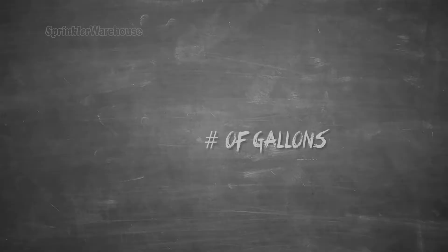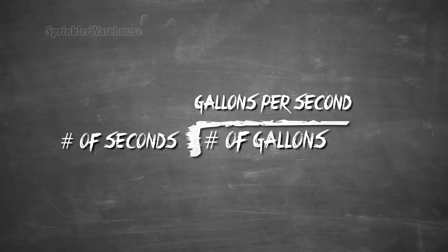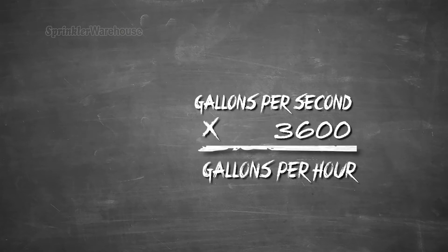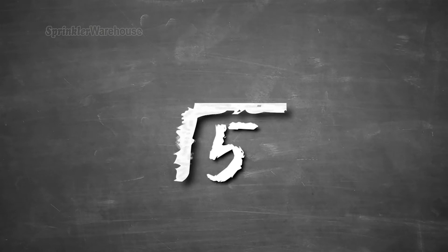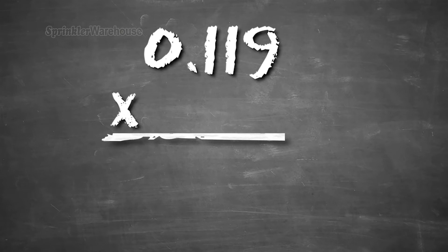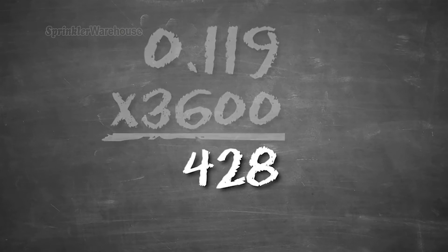Here's your formula: number of gallons divided by number of seconds to fill the bucket equals gallons per second. Gallons per second times 3600 equals gallons per hour. So my bucket filled up in 42 seconds. I'll divide five gallons by 42 and I get 0.119. Now multiply 0.119 by 3600 and I get 428 — 428 gallons per hour. But we're not done yet.